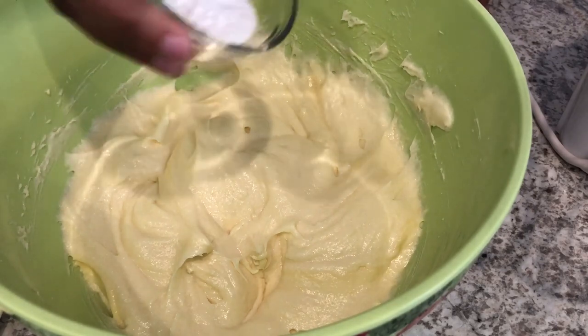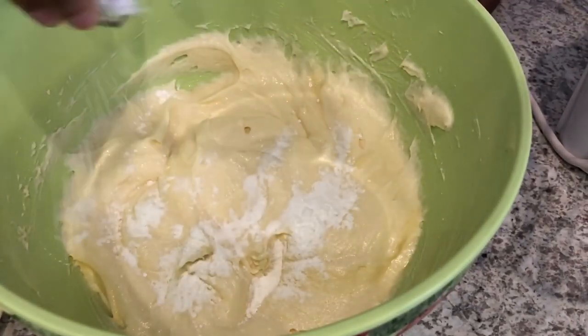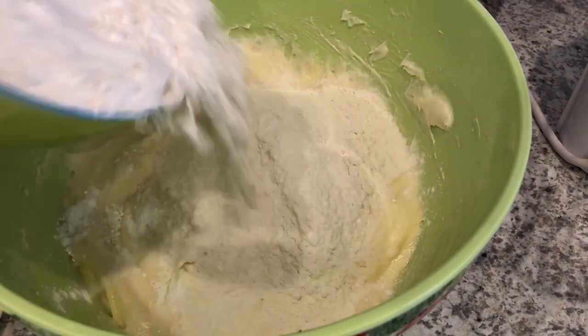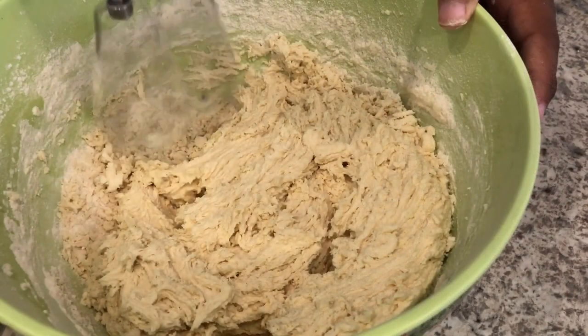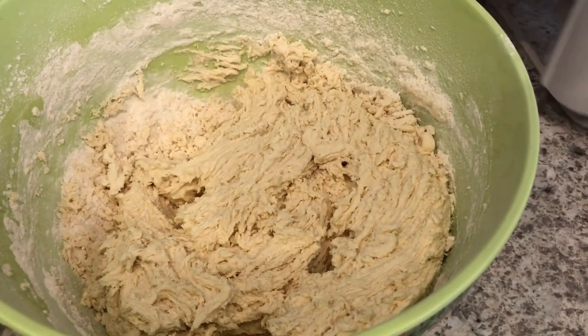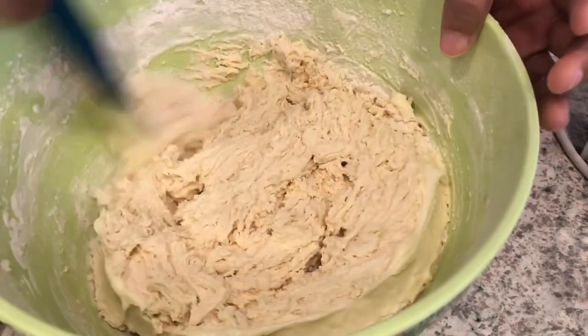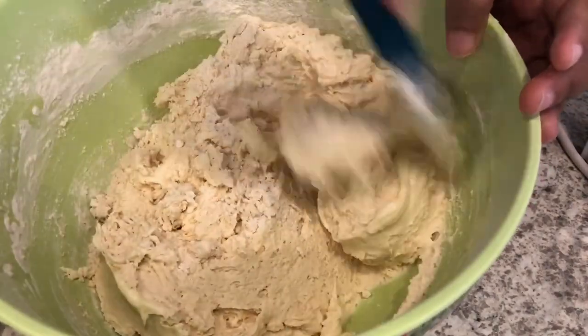Now I'm going to add in my baking powder and baking soda and my flour, and you're just going to make sure that everything is well combined.